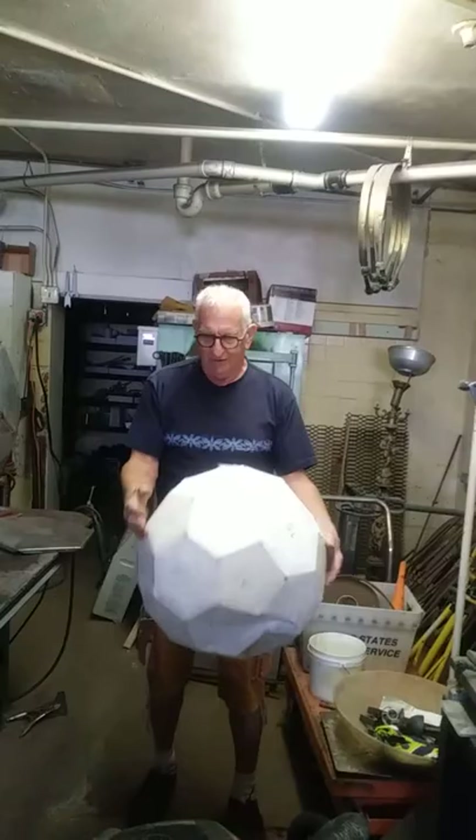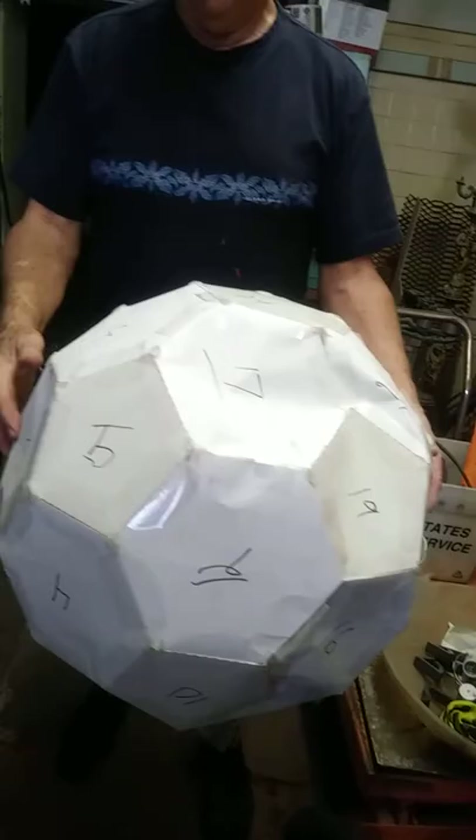I've got to finish putting it together. This is the model mock-up for it, and you can see the numbers — that's how we kept track of the small ones and the little ones, so we could know which ones we had the small ones for and the big ones.